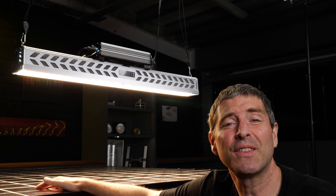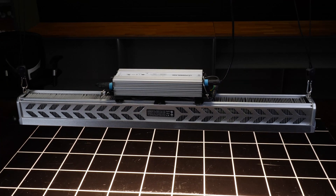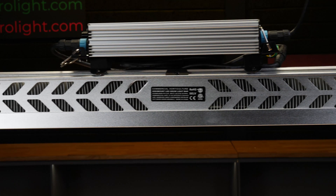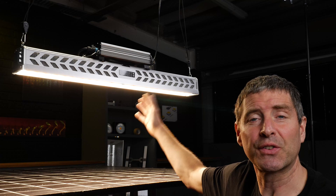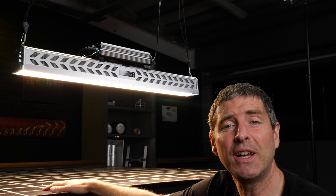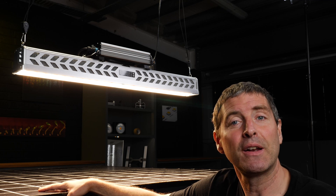Hey there guys. Hortobloom is a big player in the LED grow light market. A wide range of products suit many applications including COBs, LED bar type lights, and this type of fixture. This is the Flux 650 and let's take a closer look.